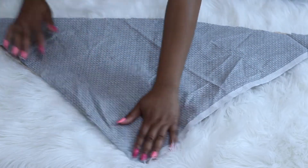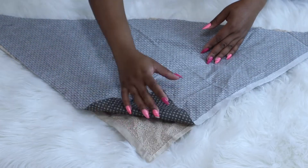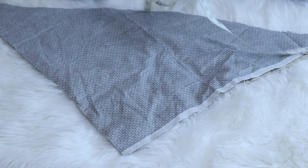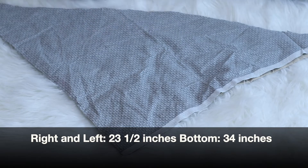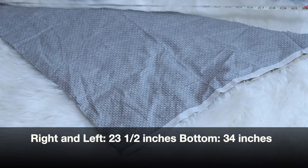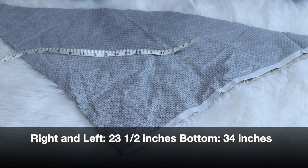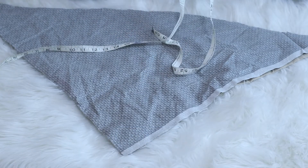I first cut the towel, then used the towel as a guide for the second piece of fabric. On the right and left side of the triangle it measured about 23 inches, and at the bottom it was around 34 inches. Feel free to add additional inches if you want a larger cap.